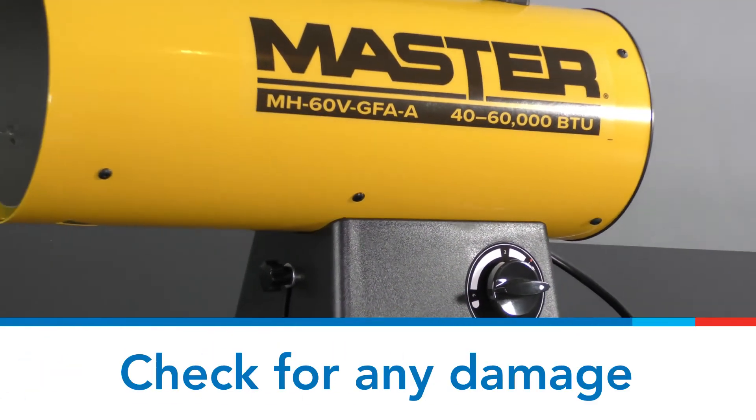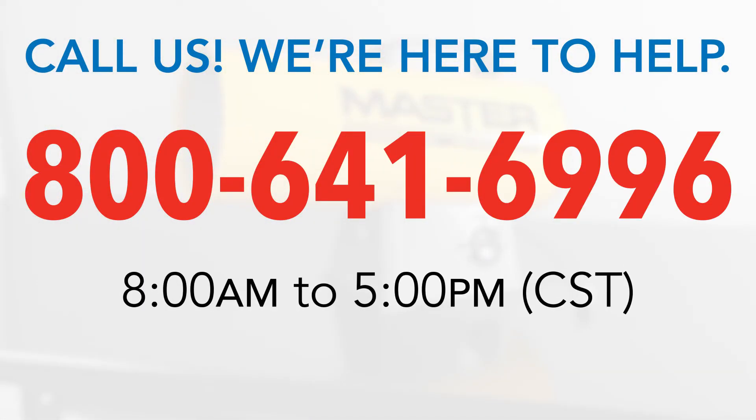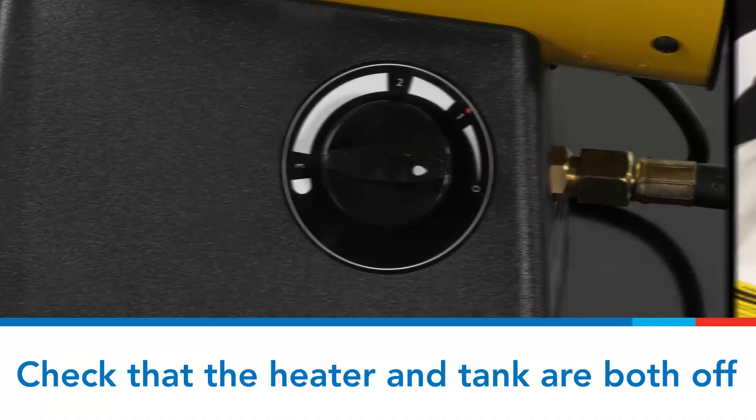Check the heater for damage. If anything is damaged or missing, please call us at 800-641-6996 from 8 a.m. to 5 p.m. Central Standard Time, Monday through Friday. Make sure the valve knob on the heater and the supply valve on the tank are both turned off.